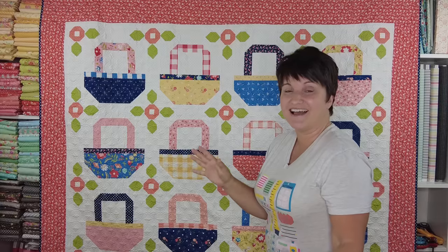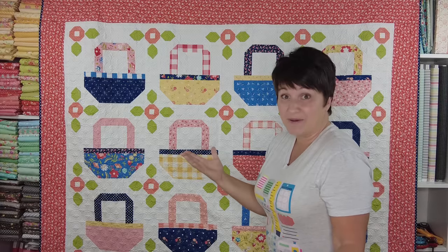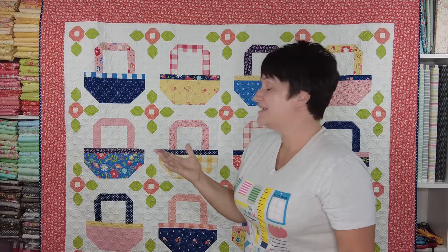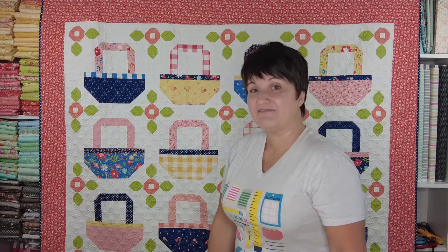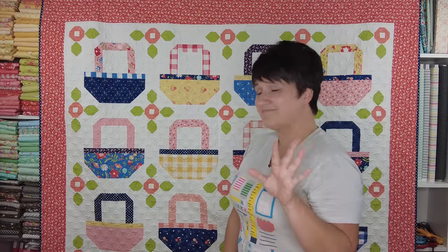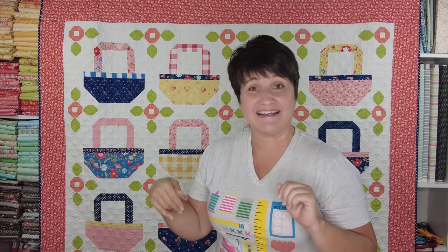With every new fabric line I design, I also design quilt patterns to complement the fabrics. Basket Bliss is a fat-8 friendly quilt and it finishes at 75 by 90. I do have a video coming up soon that will be showing you all of the new quilts in the collection, so you will want to stay tuned — in the next week or so I should have that video available to watch. There you will see all of the quilting designs, the backing fabrics, the binding, and I'll talk about the quilts in more detail.